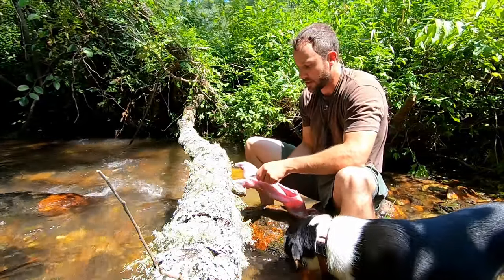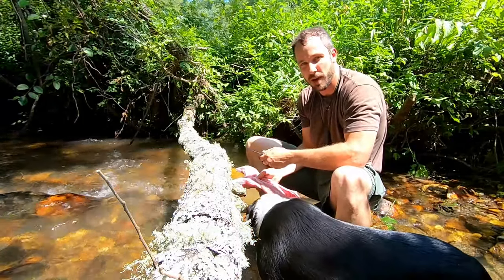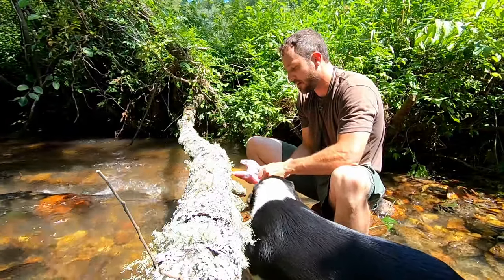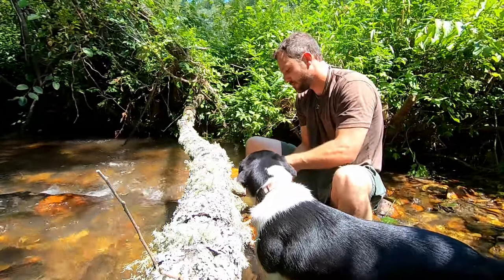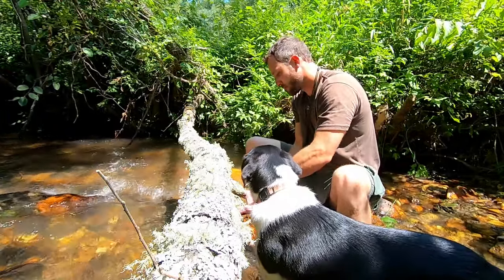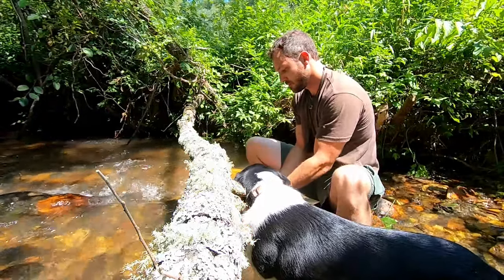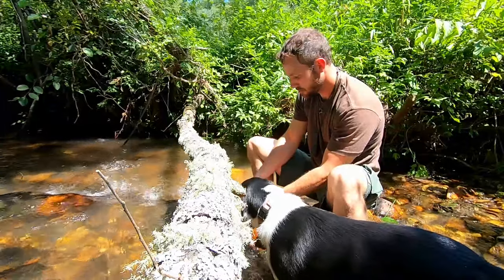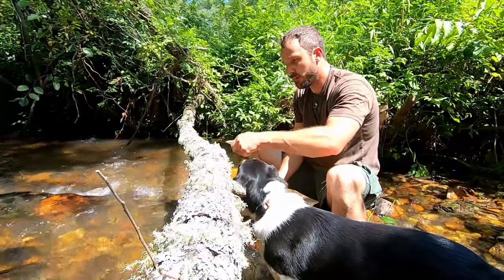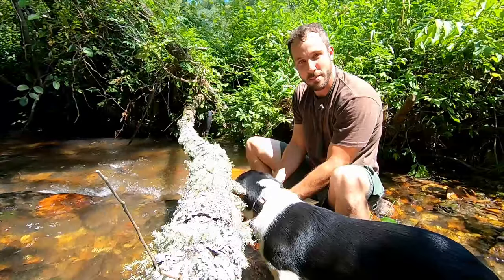There's a little bit of nastiness in the pelvic region. What I'll do is take my knife, pry it apart with my hands, split that, and then get anything out of there that might be unwanted — just a little bit of remnants of the intestines, the colon. Don't want any of that in there — no rabbit poop.